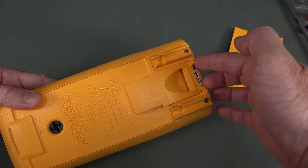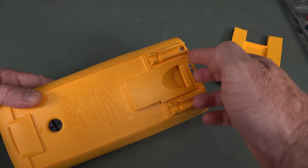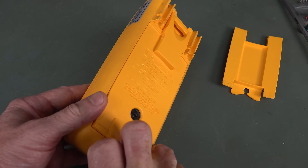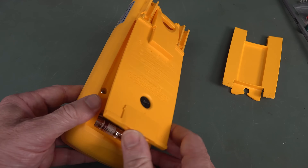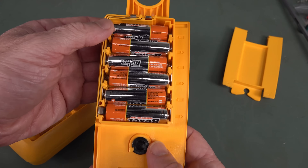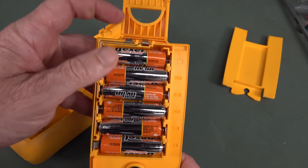The back of it - all they've got is two hooks up here and just one of these battery thumbscrew things down here. We'll lift this off, and there you go. There's our battery pack in it. Six AA cells.